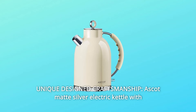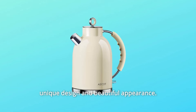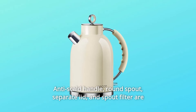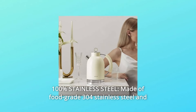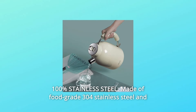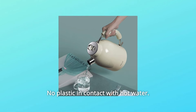Number 5: Unique Design Craftsmanship. The Escott Matt Silver Electric Kettle features a unique design and beautiful appearance — anti-scald handle, round spout, separate lid, and spout filter — all handmade by experienced craftsmen under strict quality standards. Number 6: 100% Stainless Steel. Made of food-grade 304 stainless steel and BPA-free food contact materials.